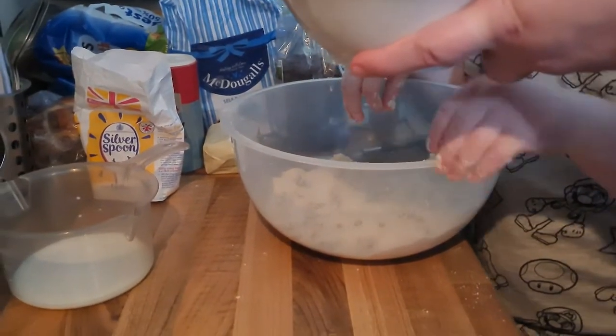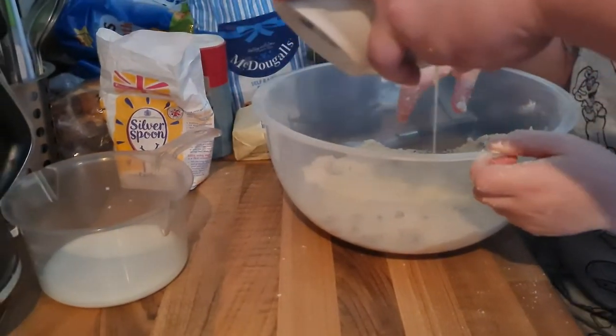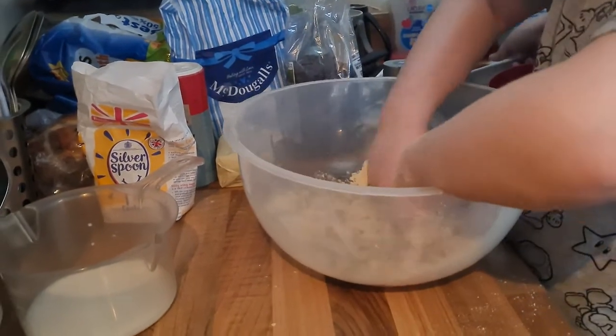I made smoke! Now we need to add the egg — I want to do this bit because it's going to get really messy. No — you need to kind of bind it all together. It could all break apart if you're not careful. Get in there — oh it's so good!